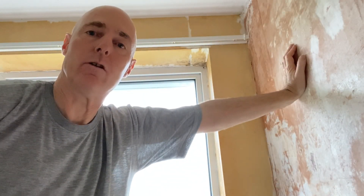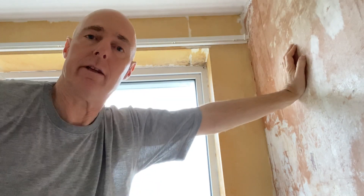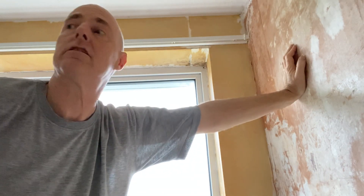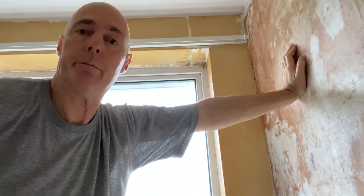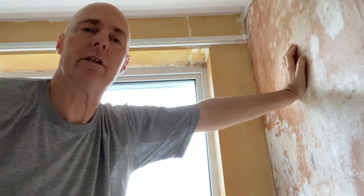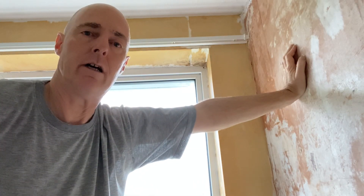I've got all the top layer off on this side of the window, got the backing paper dampened down, so I'm just letting that water soak in for a minute or two. Then I'll begin getting that off, clean up around here, move this furniture back, and do literally the last little bit of wall. It's going to be a bit time consuming and fiddly because it's still around the radiator, but it's coming on - probably taking me two or three times longer just because it's so fiddly around the window.